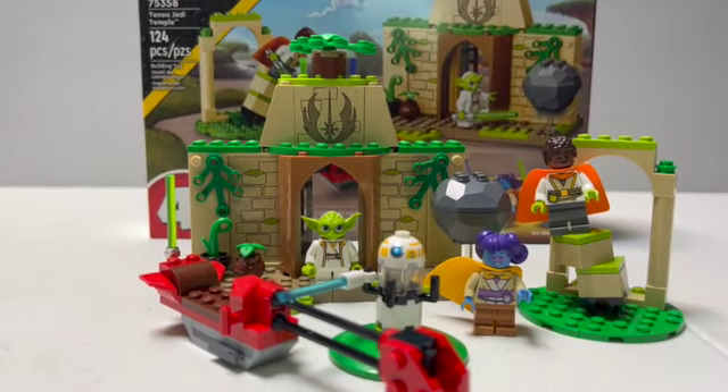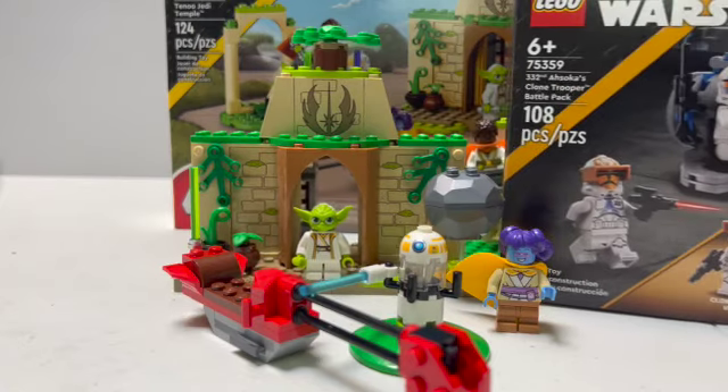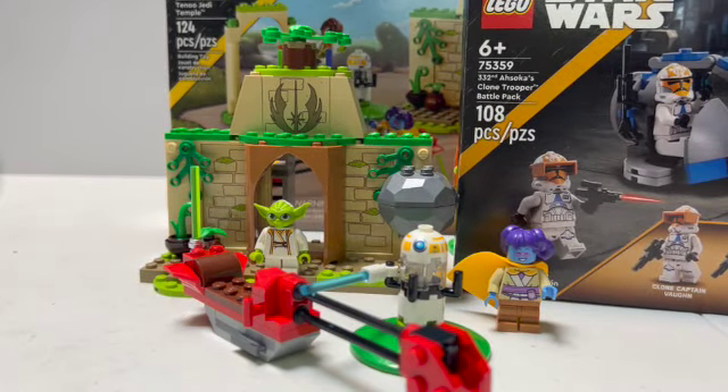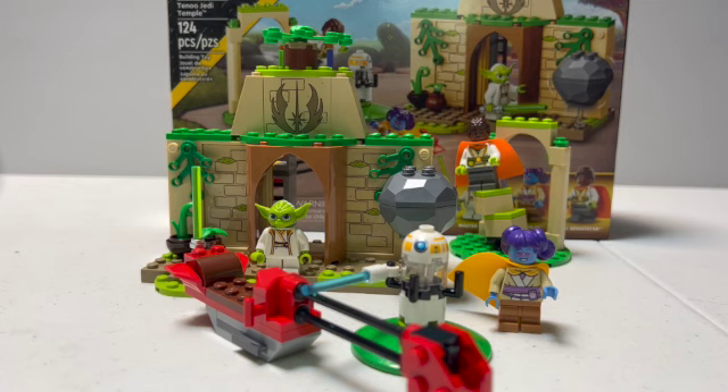So here's everything you get in the set, and for $40 I have to say this really is not worth it. To put that in perspective, this year we also got the new 332nd battle pack with 108 pieces that only retails for $20. I'm not really a price-per-piece kind of guy, but for 124 pieces at $40 I really wouldn't recommend this. I bought it for the minifigures and the printed pieces on the temple for my MOC, as well as to review it. But if you're not going to do anything like that, I would just BrickLink the pieces you want. I don't really see many people going out to buy this set — it'll probably be on clearance by Christmas.